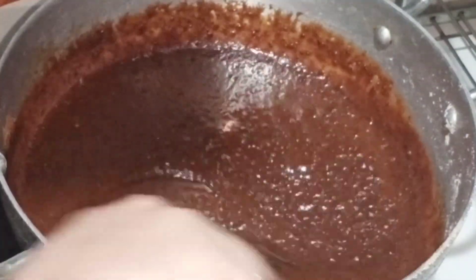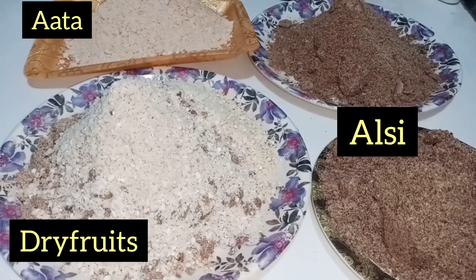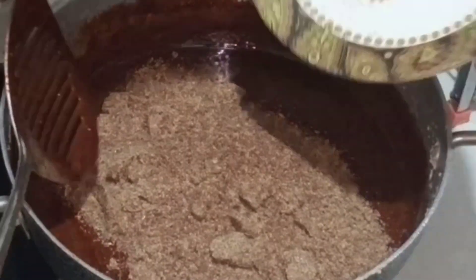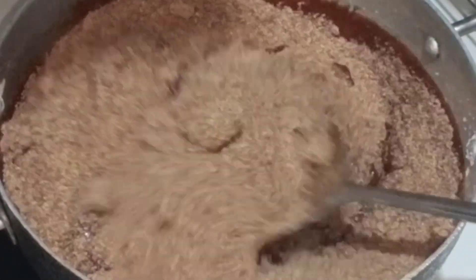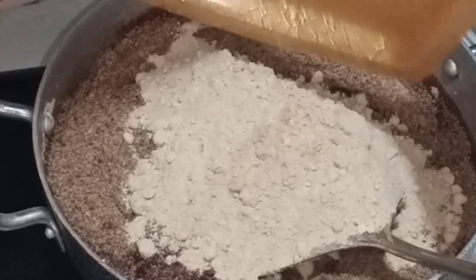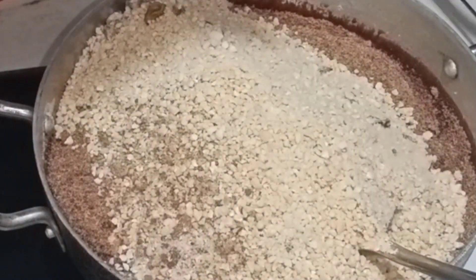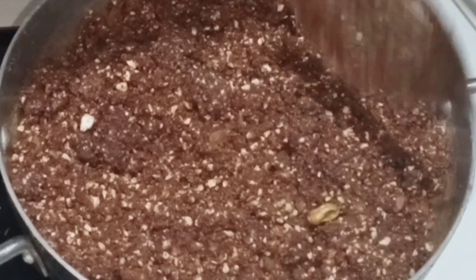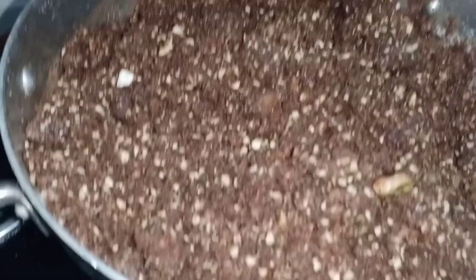We have to run it continuously, otherwise it will go out. The other dry fruits I have crushed in the mixer grinder. Now let's add all the dry fruits into the mixer grinder. The gas flame is low. I have added everything into the mixer — it is now very warm. Good.